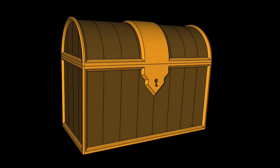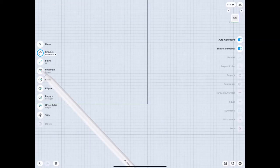Hey guys, welcome to DrewBrew. I know it's pretty late but I had this on my bucket list for a while now - I've wanted to design a treasure chest. So here it goes, I figured I'd make it into a tutorial.